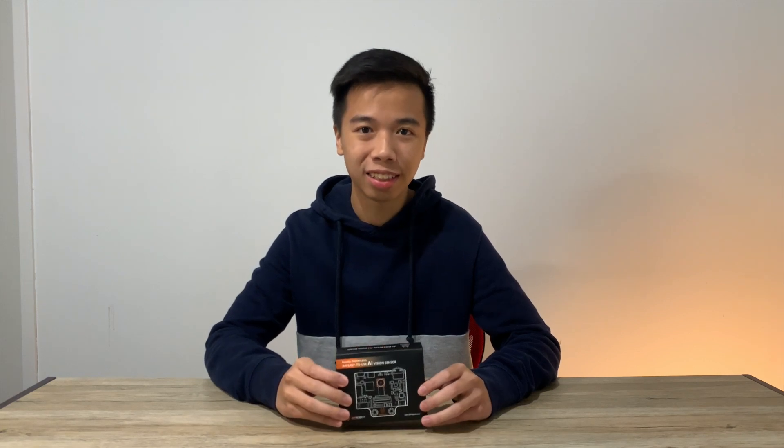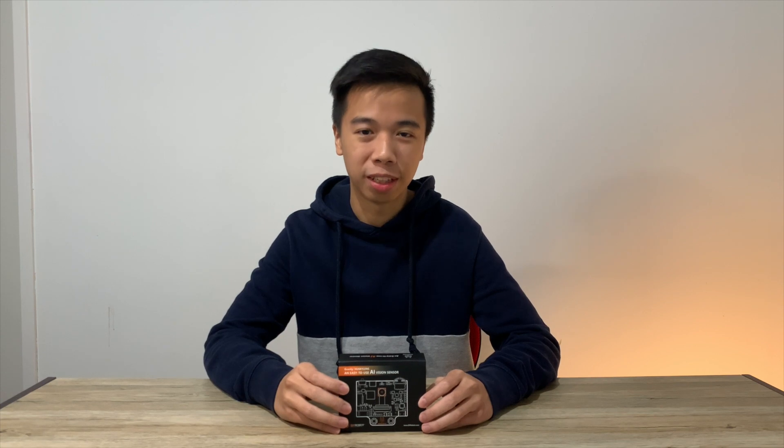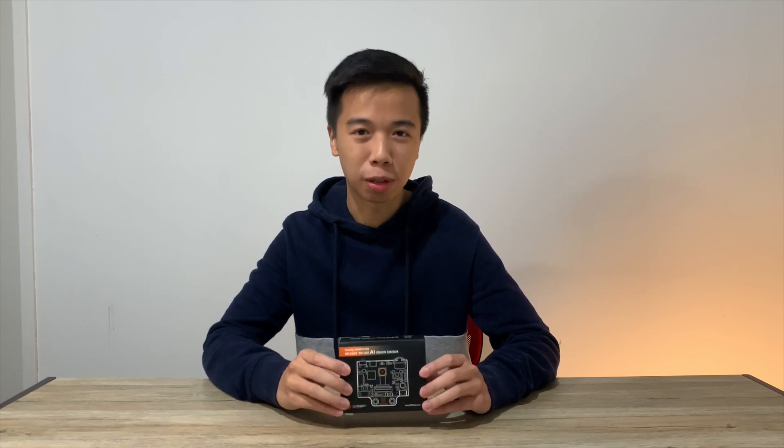This right here is the HuskyLens AI camera, one of the latest products from DFRobot. They are the same company that brought us the LattePanda single board computer, and they have been kind enough to send me this product for review.